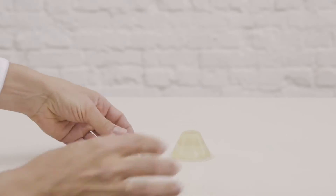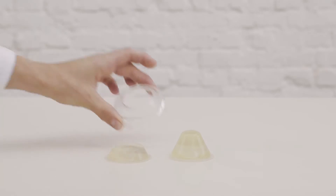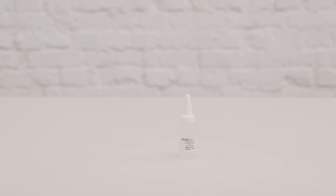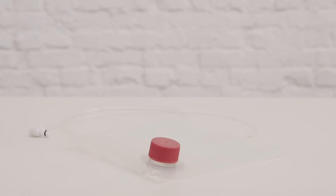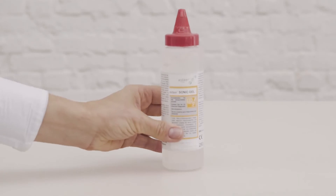Two standoffs. The fixation ring for the standoff. A small bottle of silicone oil which is needed for the standoff. A 500ml bottle of silicone oil to refill the small bottle. A water bag needed to fill up the cooling system of the main unit. This bag should be filled with demineralized water before starting the installation process. Demineralized water is not provided with the device. A bottle of acoustic gel needed for optimal energy transfer.